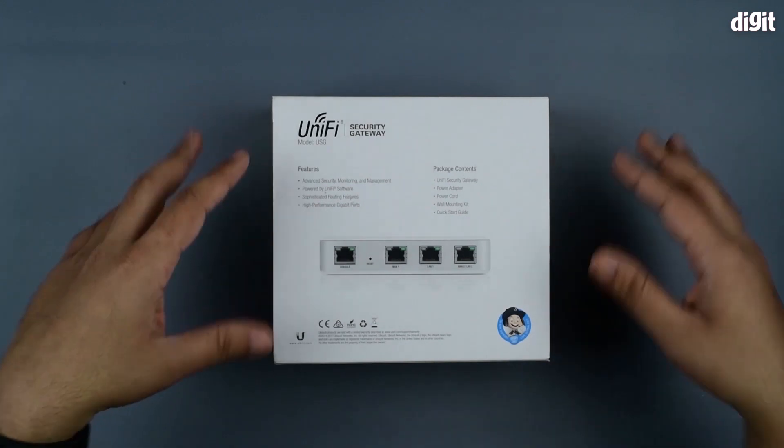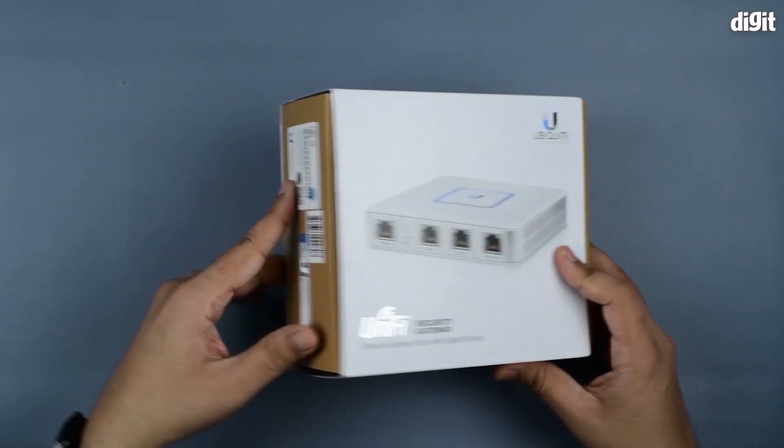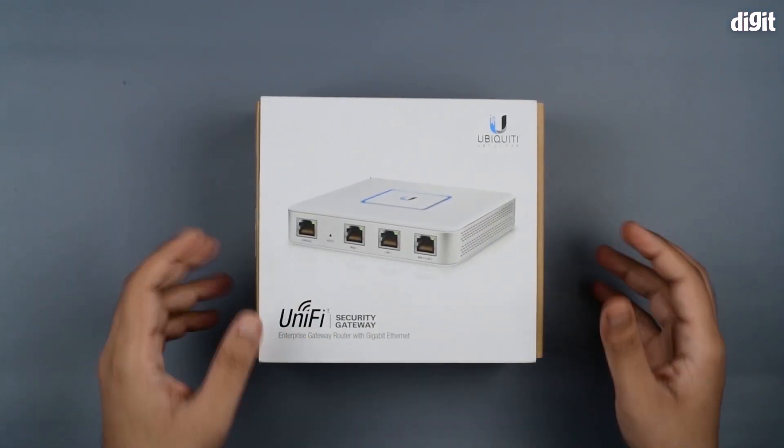It has sophisticated routing features and all sorts of things. As usual with most of these devices, there's a security hologram on the side which you can use to verify if this is an original product or not.